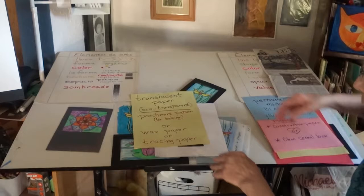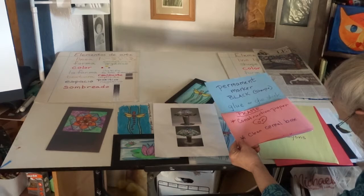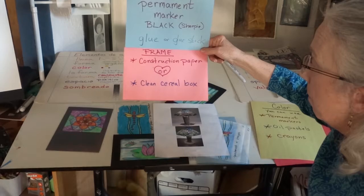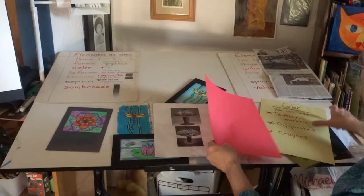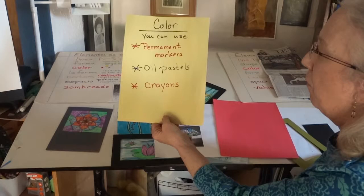So I've got my paper. I need to have a permanent marker like a Sharpie in a dark color — black, brown, or even dark green. I have my glue stick. I need construction paper or a clean cereal box to make my frame. For colors, I'm going to use permanent markers, oil pastels, or crayons. I think oil pastels are my favorite. So I have my supplies together.